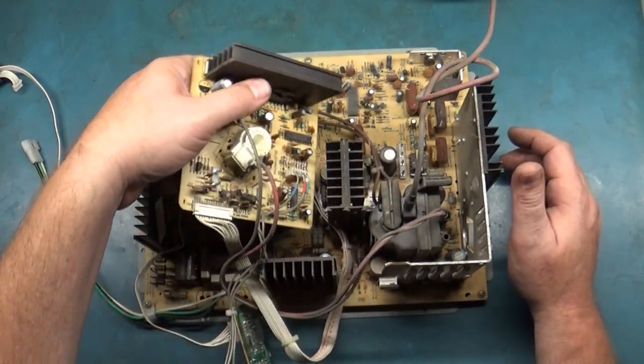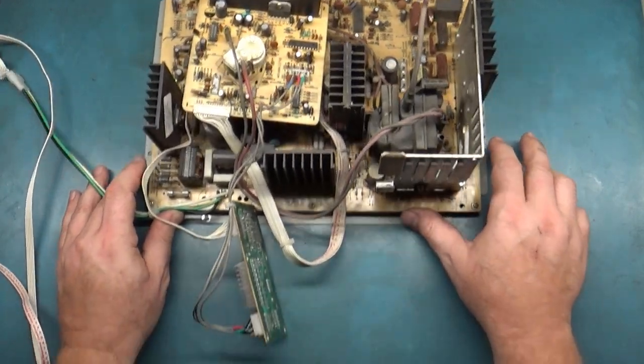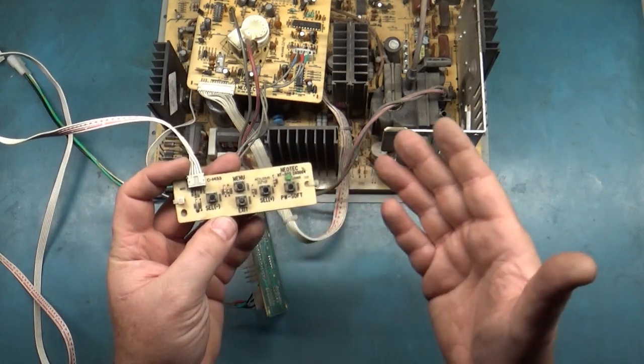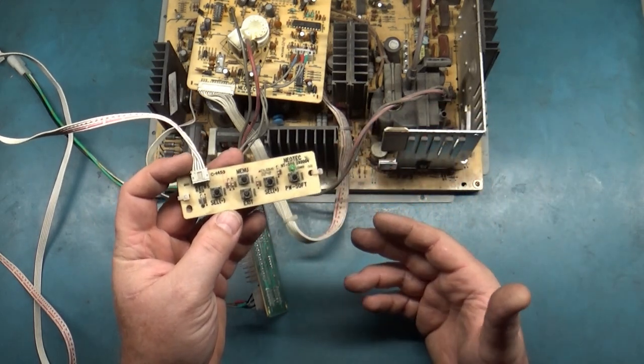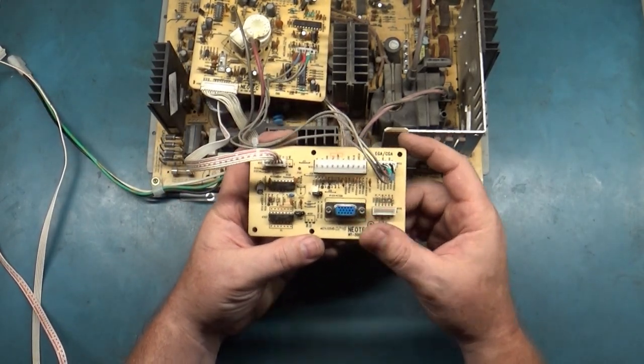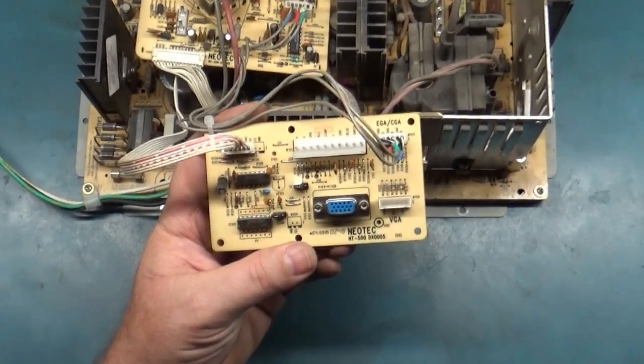The most important thing to know about this is that not only do you adjust all of your screen size, position, trapezoid, pin cushion, and color everything through the digital menu, but the way you change the resolutions is rather tricky, so I'm going to explain that shortly.